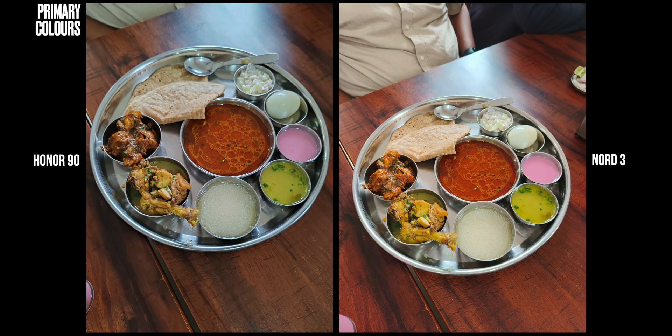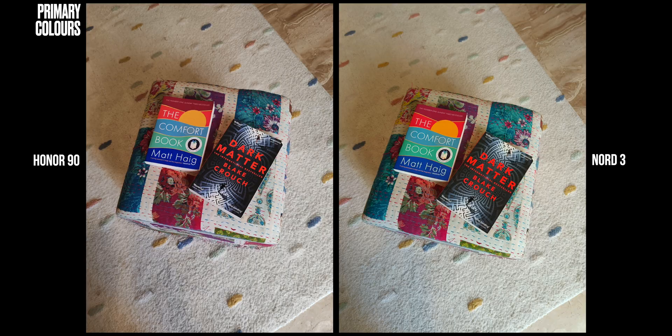What I particularly like about Honor's processing is the color accuracy and color temperature it picks. Just look at this plate of chicken thali — the OnePlus brightens and oversaturates everything, where Honor maintains the color accuracy of every single item on the plate. In the second sample, the reds, blues, and greens are slightly enhanced on the Nord 3, but the Honor 90 is more accurate. Although the Nord 3 doesn't look too bad, it does tend to saturate a little bit. If you want technical accuracy, Honor 90 does it better.